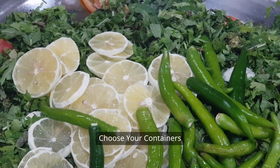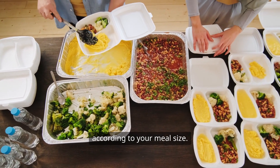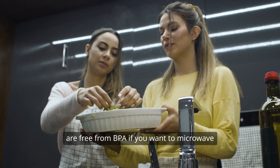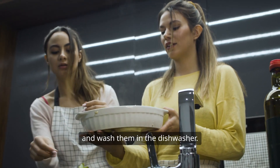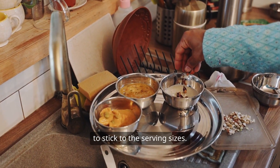Step 3: Choose your containers. Choose the containers according to your meal size. Go for plastic or glass containers that are free from BPA if you want to microwave and wash them in the dishwasher. Use portion control containers to stick to the serving sizes.